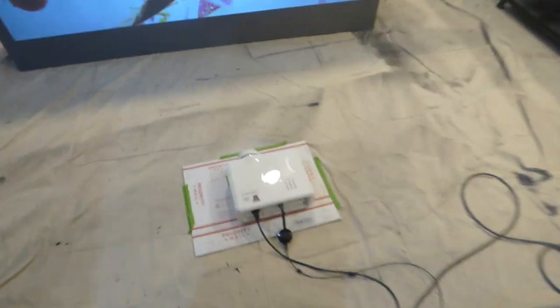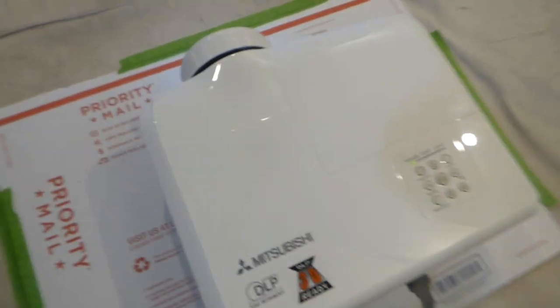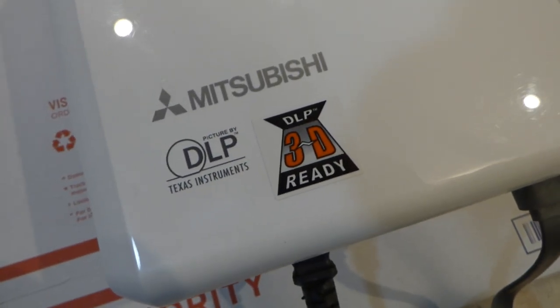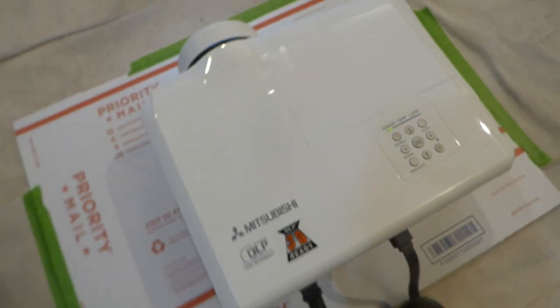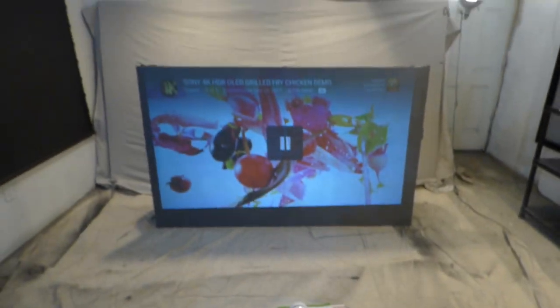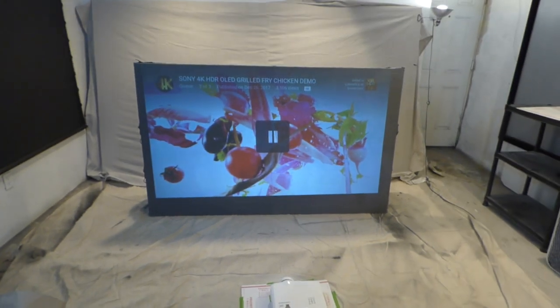This is the projector shipping out today to the customer. He saw the video and he's very happy. This is a Mitsubishi DLP 3D-ready projector. As you can see — mint condition, no cracks, no blemishes. Here's the back of it — HDMI ports, that's the first thing we look for. This is WXGA. Very beautiful projector. This is right out of the box, still set to factory default settings — not calibrated, haven't done anything to it.